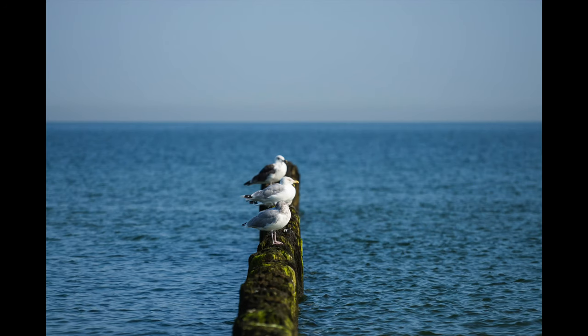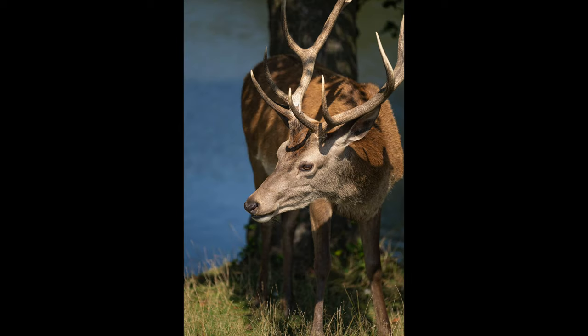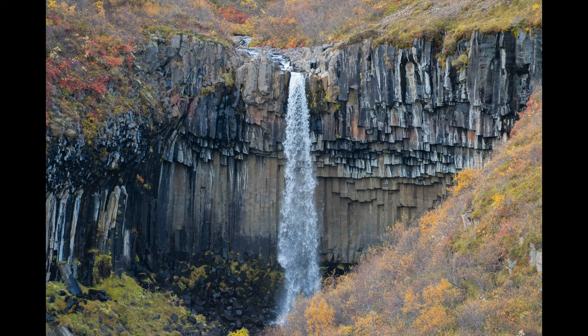There is an f/2.8 G Master version, but that is way more expensive. I got this used for a bargain, and sometimes with lenses like this you may want to go used because you'll get a great deal. This lens has never let me down — it's sharp, it gives me the reach I need. Yes, Tamron recently released their telephoto zoom lens, but brand new that costs about the same as I paid used for this, and I just have that trust in Sony lenses with Sony cameras. Eye autofocus and face autofocus work great.